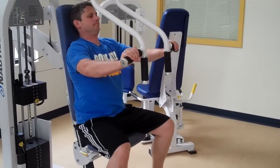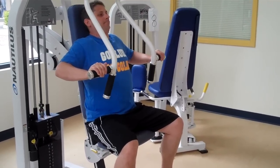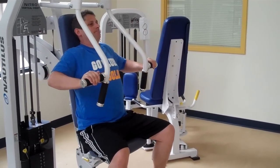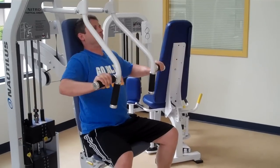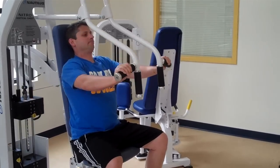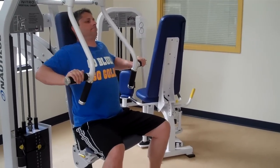If he's using the horizontal handles, he wants them lined up with about the center of his chest. He presses forward and brings it back. If his shoulders are sensitive or sore, he wouldn't need to bring his arms back quite so far.